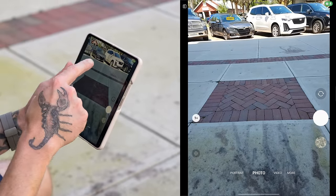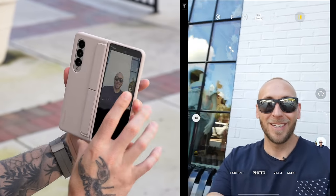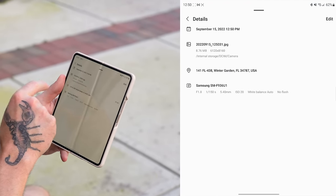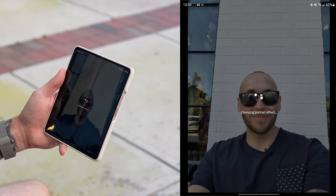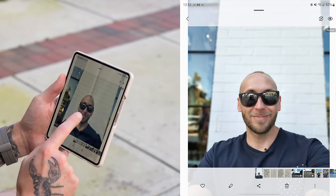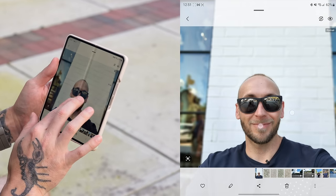Go into the camera app, make sure 50 megapixel is turned on, turn on detail enhancer, enable cover screen preview, frame yourself, and take the picture. Then go into the gallery, tap the three dots in the bottom right, tap add portrait effect, give it a moment, and boom — it's done. You can increase or decrease the blur to make it more realistic, then tap apply. It does compress slightly above 12 megapixels — it won't retain all 50 megapixels — but it still has great detail.